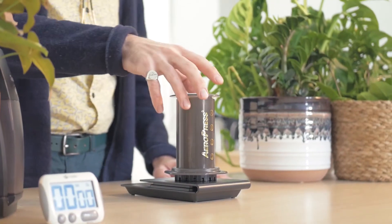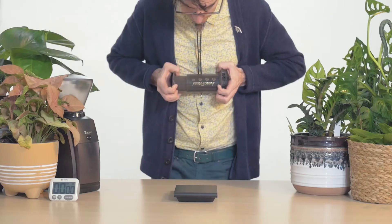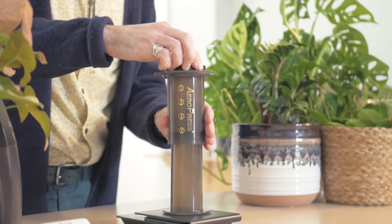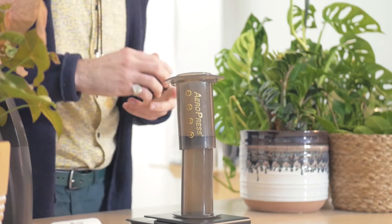We'll begin by preheating the brewer. Pull the plunger out until the rubber tip is positioned just under the fourth marker. Remove the lid from the brewer and set aside for now.